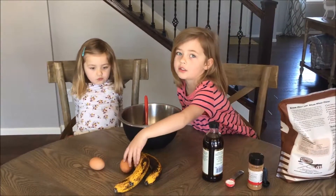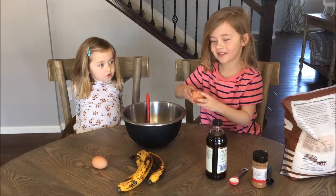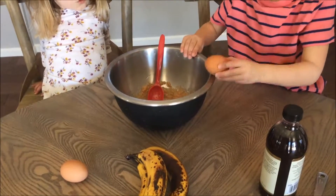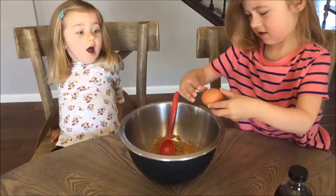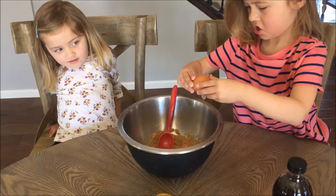Now we're going to crack two eggs. Let's mix. Let's mix it. Let's mix it together.